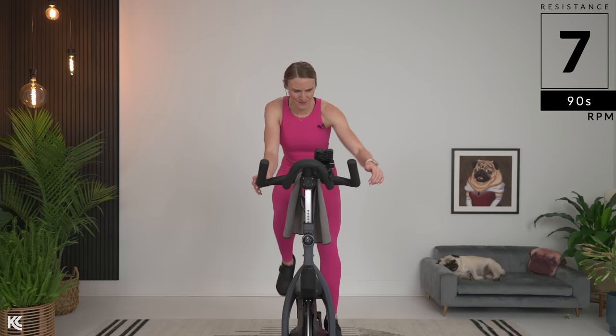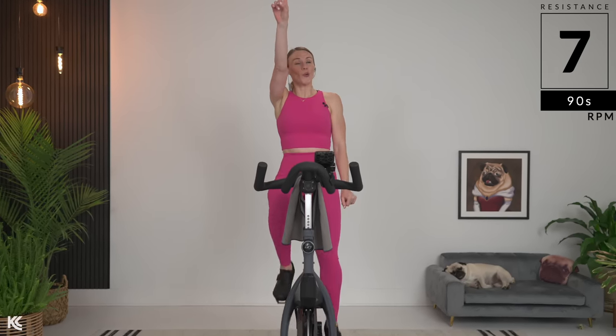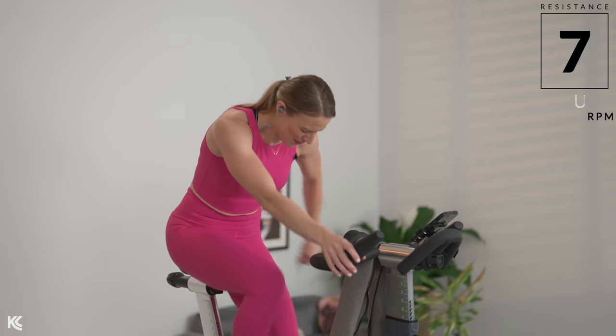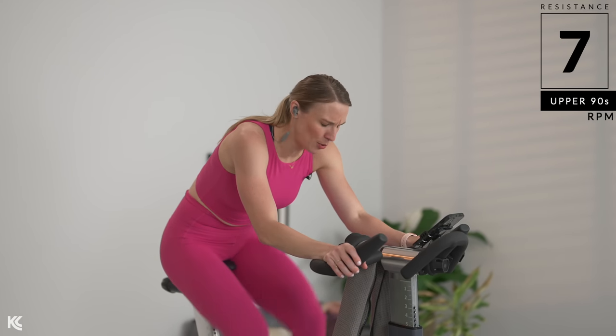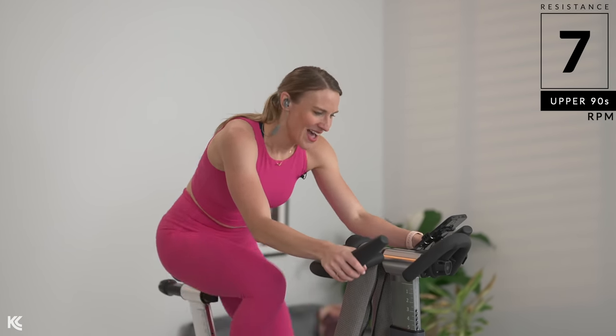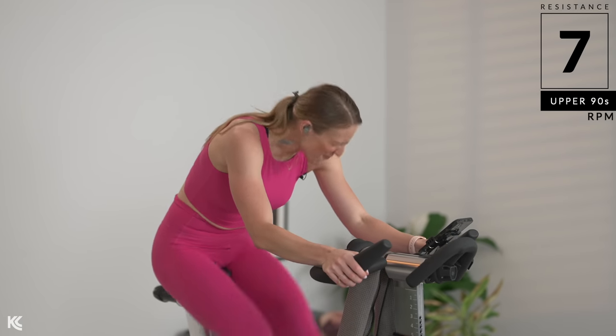We are riding in the 90s and getting ready for our first push. With this push, I want you to take your RPMs up five tenths from where you are. So pick it up just a little bit. Right now, come on, pick it up. 20-second push. Get in your zone, come on. Halfway.